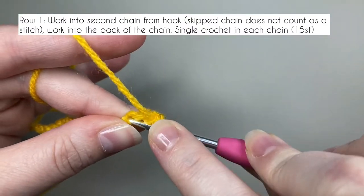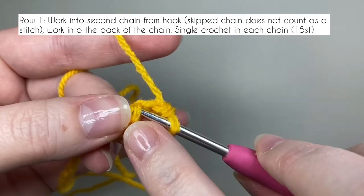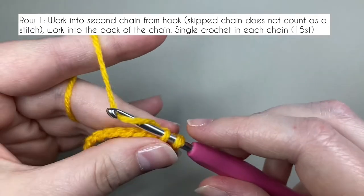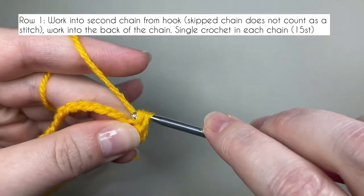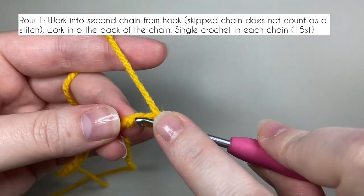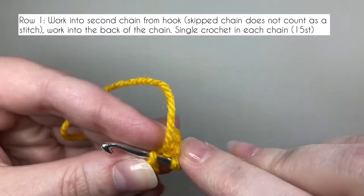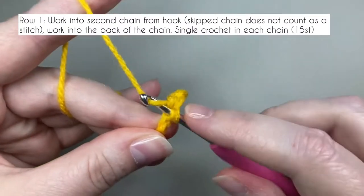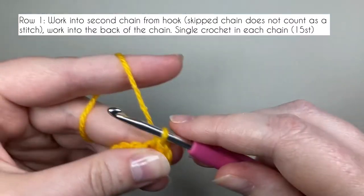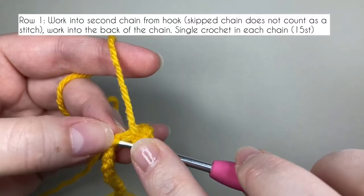The first chain that we skipped doesn't count as a stitch for this pattern. Those little red spots on my thumbnail - that's red acrylic paint. I'm making a piranha plant at the moment and I got a little bit messy with the paint. I got it on my table and on my hands and it is not coming off. Anyway, this first row is just single crochet - there's nothing special about it, so pause the video while you do this row and I'll pop back on the last stitch.